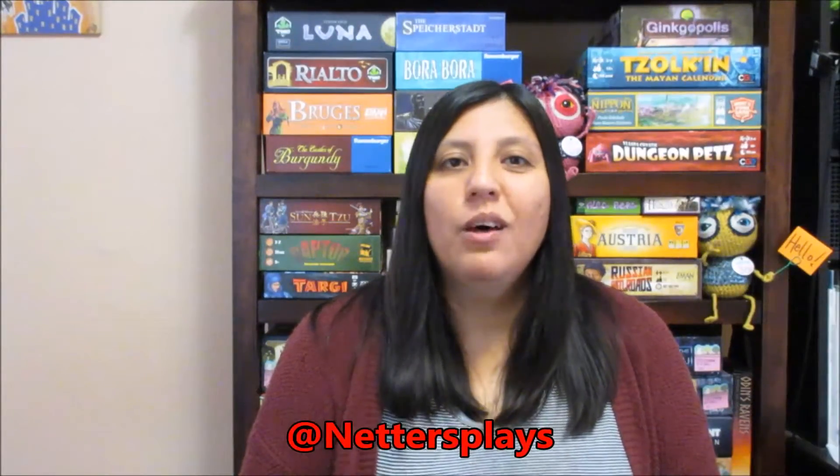Hi everyone, my name's Annette. You might know me on social media as Netters Plays. It's that time of month again where I go over the games that I acquired and the impressions that they left behind. I acquired 10 games this month. I only got to play three of those 10 games. There were a lot of charity events I participated in and some of the games I got from that, so I didn't manage to play those. I'll go over the games I did manage to play first, and then the ones I didn't afterwards.